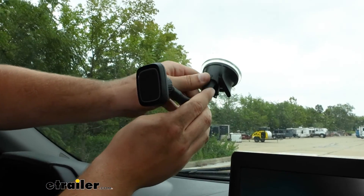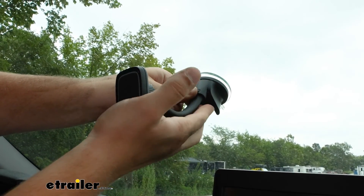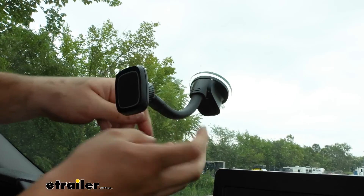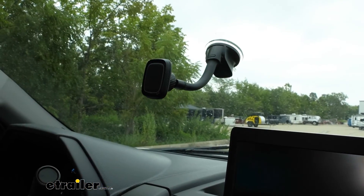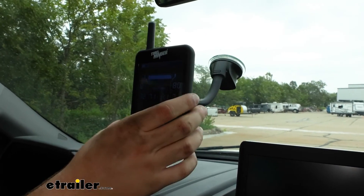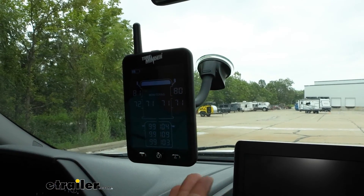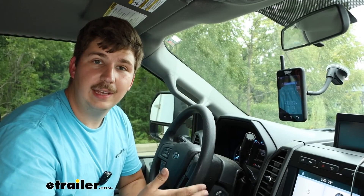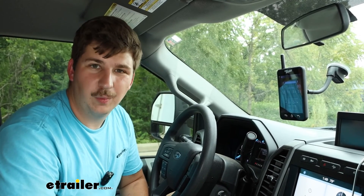The suction cup mount can be used to mount everything up to the windshield — throw the lever to secure it, move the arm to your desired position, and the monitor will just stick on with the magnet. That'll do it for our look at and setup of this TireMinder TPMS system, thanks for watching.